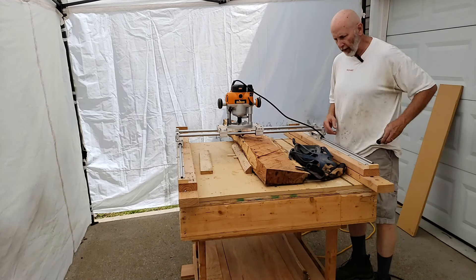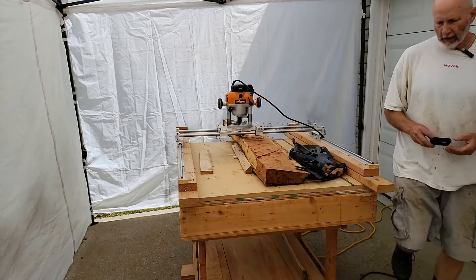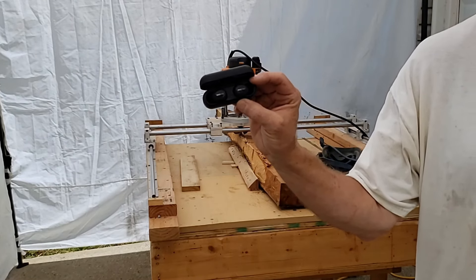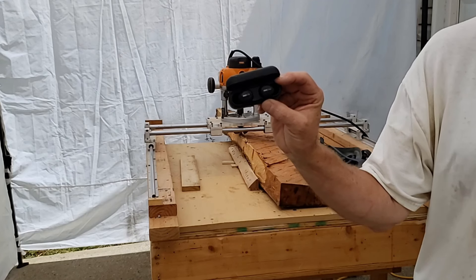Another thing I didn't talk about is hearing safety. These are my ISOtune Frees. I'll wear these to keep the noise out of my head.